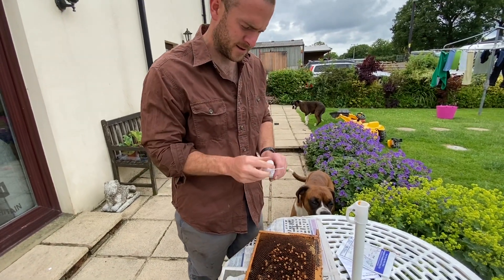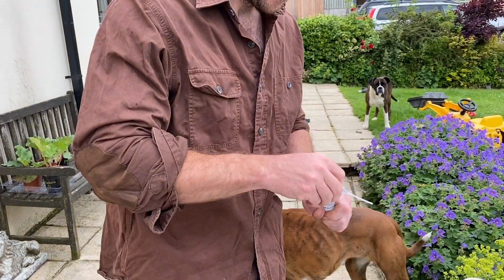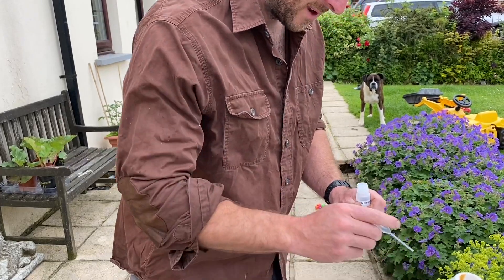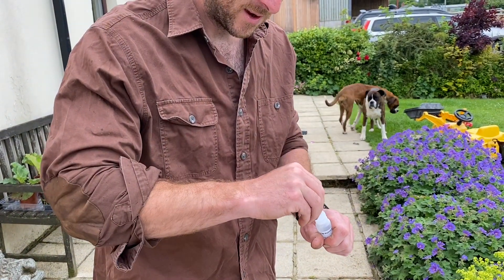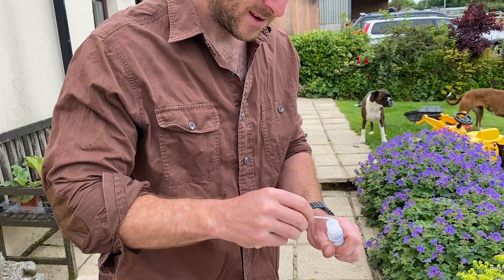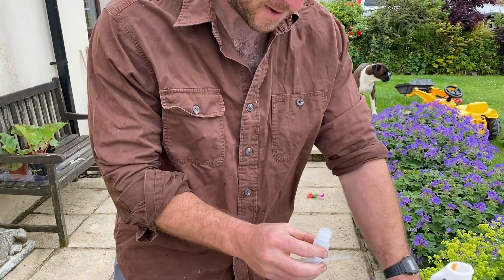Now with that bit of larva in there, you're going to shake it for 20 seconds. Then we're going to take the pipette and take a bit of that solution — you squeeze the pipette in, which creates a vacuum, and it sucks that solution back up.